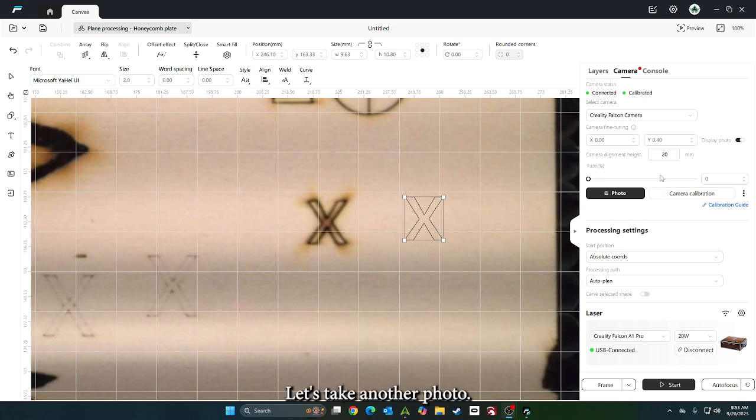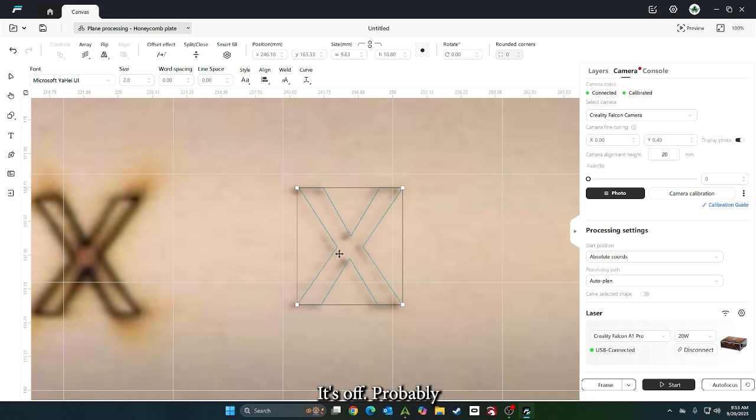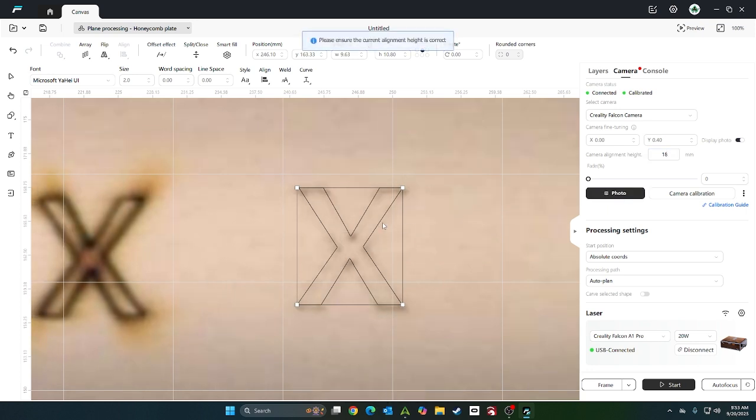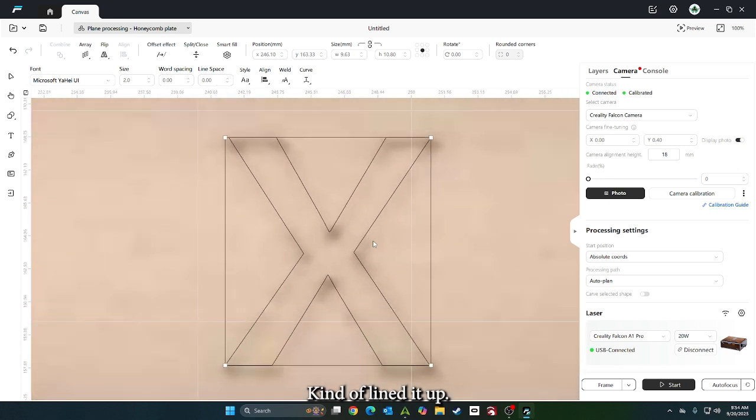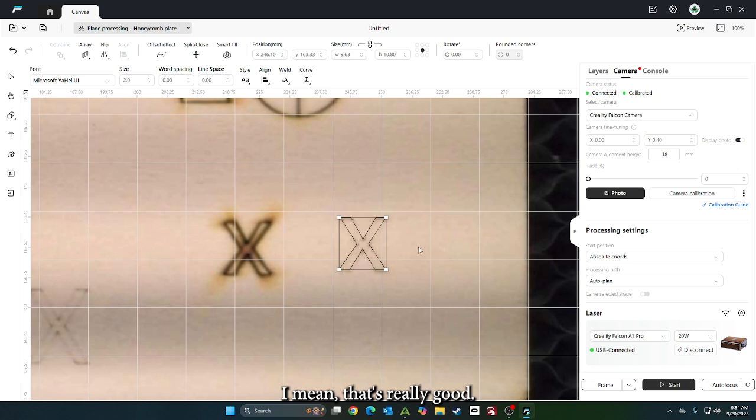Now that it's done, let's take another photo — and that's pretty darn good. It's off probably just a little bit, but I don't think 20 millimeters is what my wood was at anyway. Let's see what happens if we change it to 18 and hit photo. I mean, that's really good. This is a cool little feature that they added.